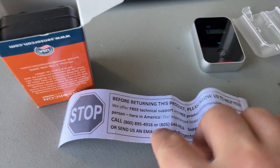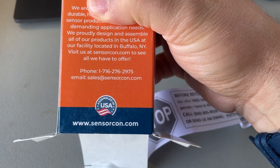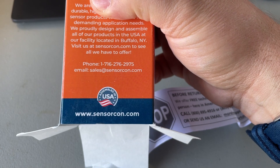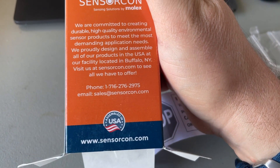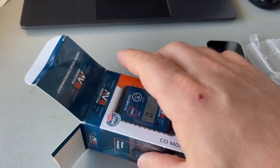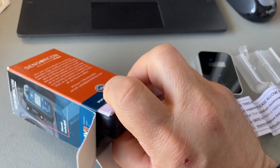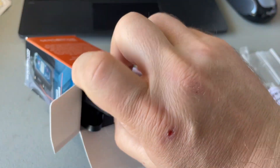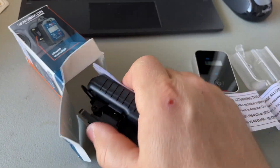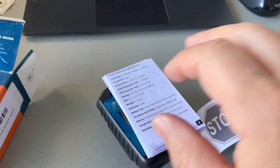I noticed this is a US-based company, which is pretty cool — got the phone number and email right there. The website looks solid, and this is made specifically for aviation: aircraft with piston engines and other aircraft that could introduce carbon monoxide into the cabin environment.